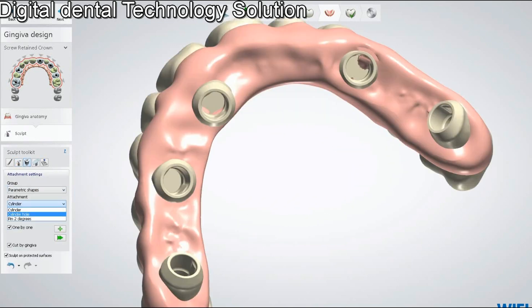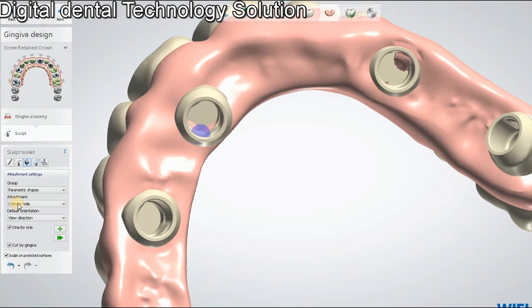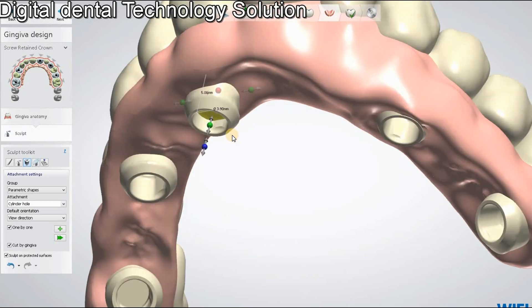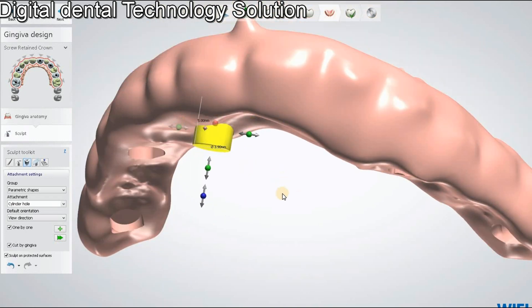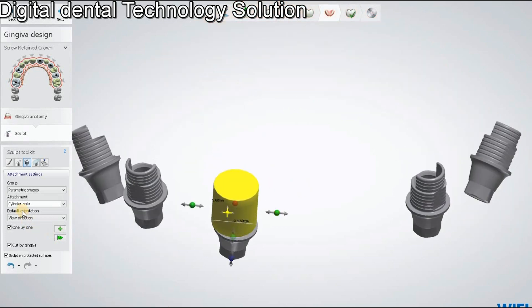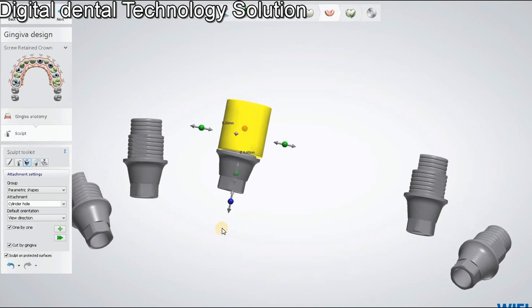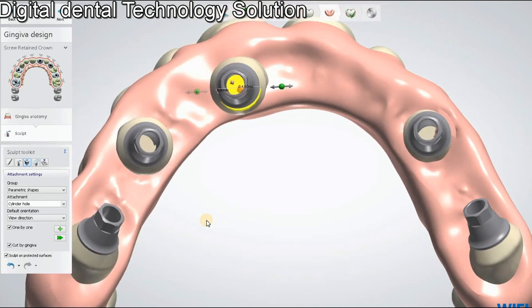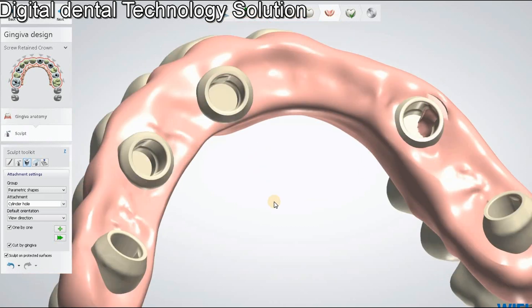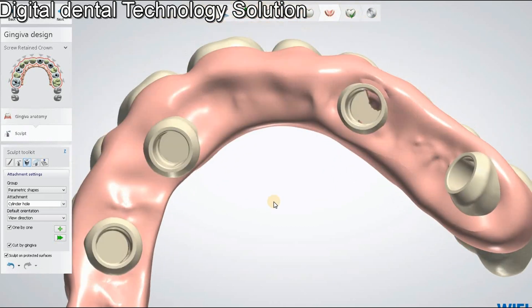As you can see, there are some areas that are protected — we cannot sculpt them directly. We can use the cylinder hole attachment to sculpt those areas. If any part is protected, we apply the cylinder hole attachment to remove that protected area from our restoration. We apply the same approach throughout.